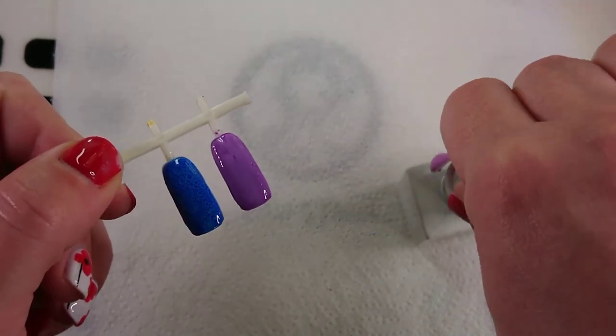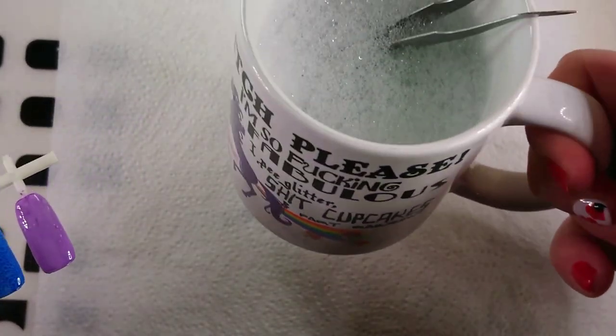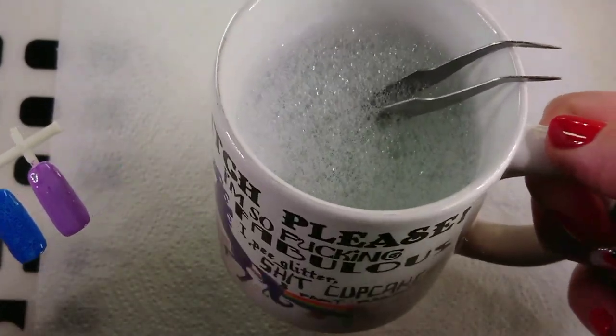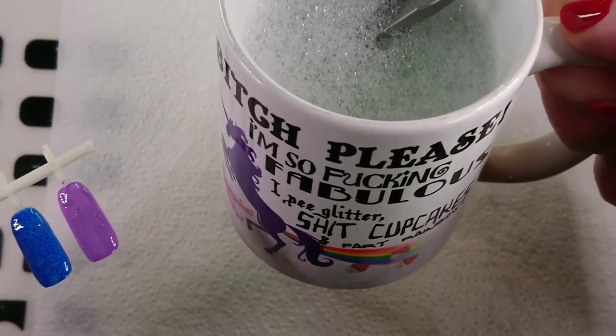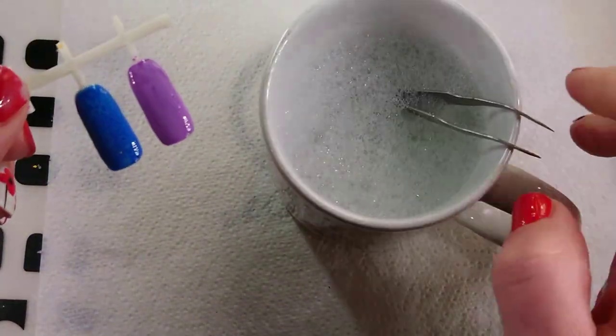Now we're not going to cure that — now is the time to put the bubbles on. I don't recommend putting them in a coffee cup, because while I was waiting for that to cure I nearly took a drink of this! This is my cup that I got from a friend and I think it's quite suited to my job. So, take your bubbles.